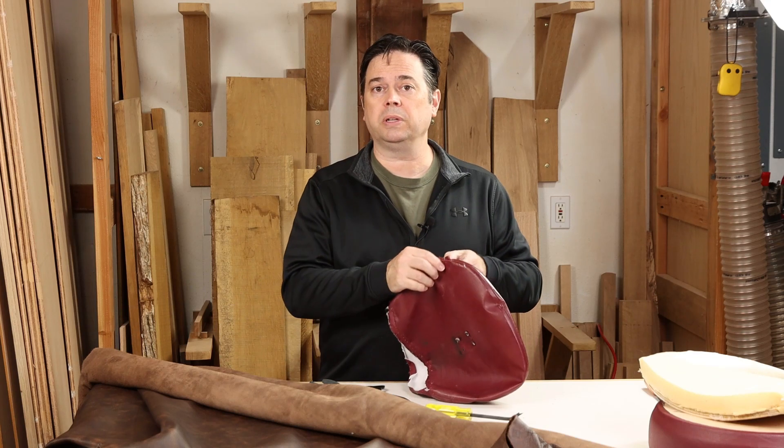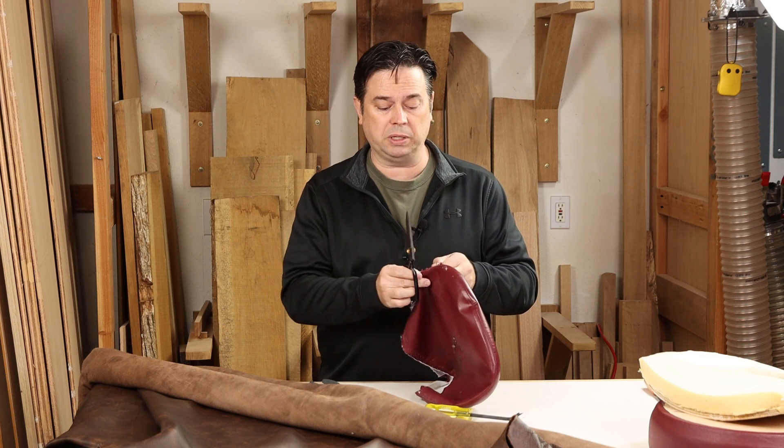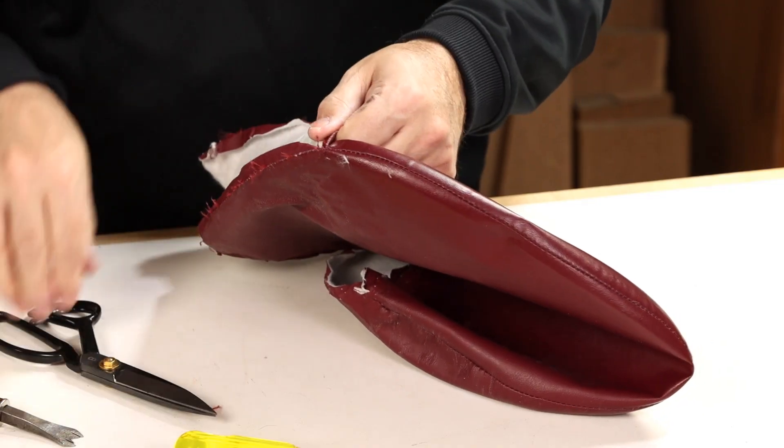We've got the staples pulled and the old upholstery removed. You can either use scissors or a seam ripper just to open up those pieces, and we'll use that to pattern things for the leather pieces.